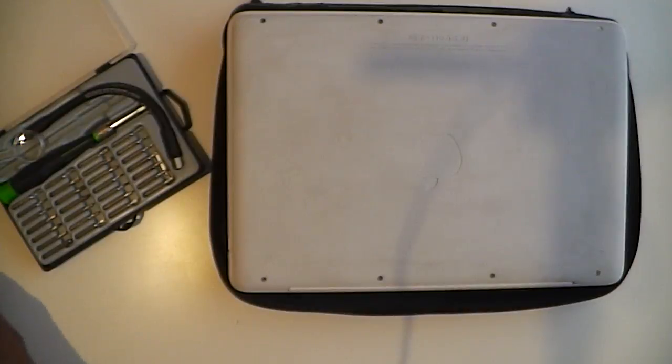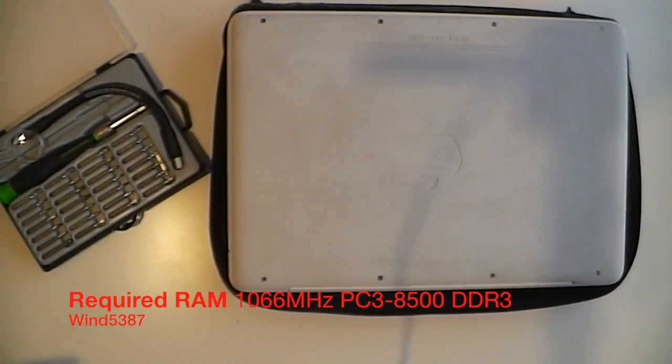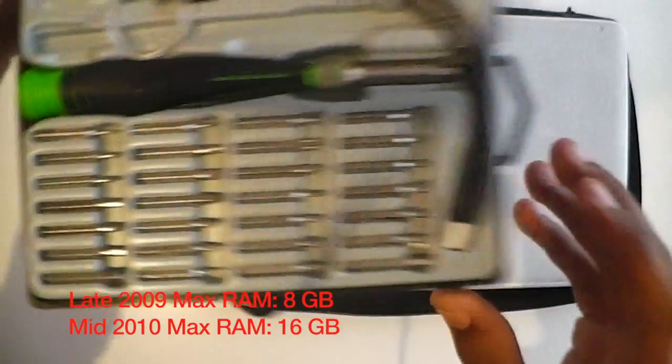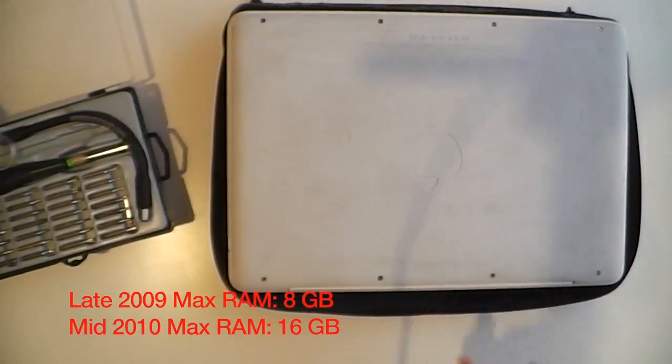Hello YouTube, this is Win5387 here with a quick video on how to remove and install RAM on a late 2009 and mid 2010 unibody MacBook. The tools you will need are a set of screws, a little set of screwdrivers, and a pair of static-free hands.